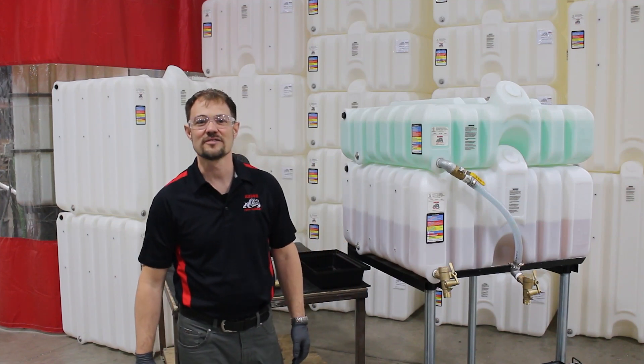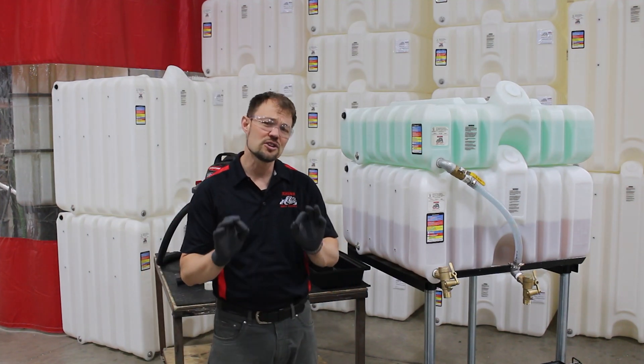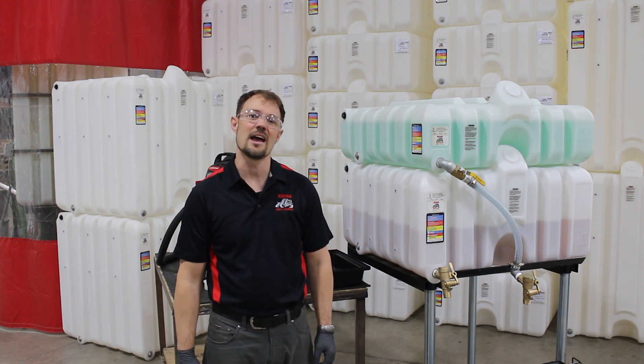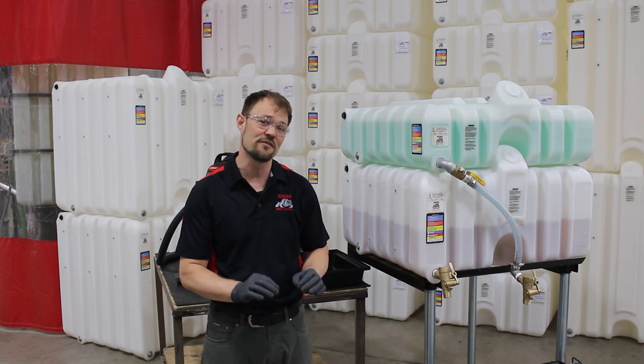Hey everyone, Jason here from Rhino Tough Tanks. In this video, I'm going to show you a little trick that will save time and effort in the event that you have to add or switch out a valve on a tank that's in the field.